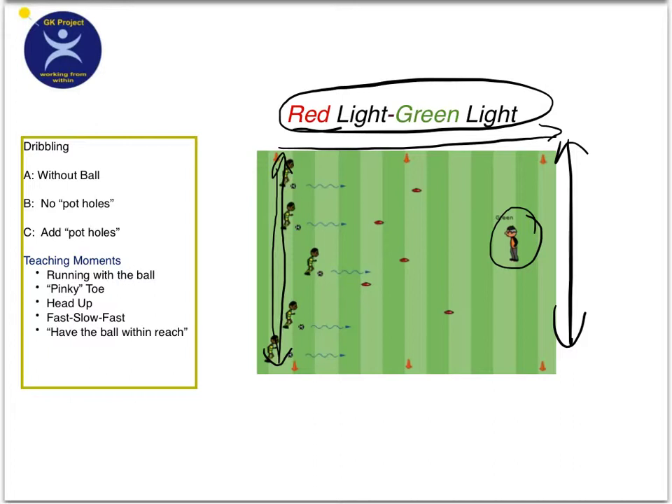The first way to play this activity is to do it without the ball. It's a great way to warm up the kids — basically when you say green light, they run without the ball. When you say red light, they stop. Maybe have them stop in a different way: they can stop and stand like a statue, or they can stop and hop on one foot. They go from one end of the rectangle to the other.